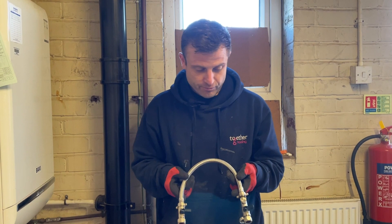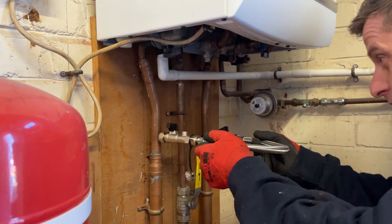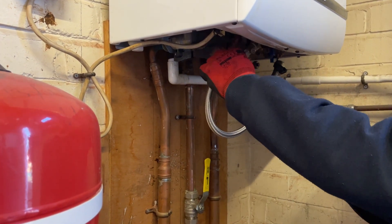Another type of filling link you will come across may not be attached to the boiler but will be attached to the pipework underneath the boiler. You will usually find these underneath the boiler connected to the pipework like so, or maybe in this position.